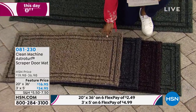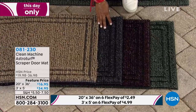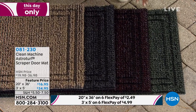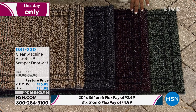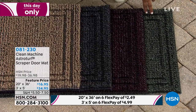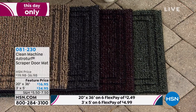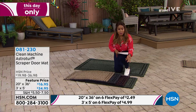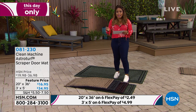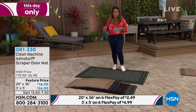This lighter shade we're calling jute — it's almost like a taupe color. Then we have the color we're calling flint, which is a dark dark gray. Next is the blackberry, and the fourth and final choice is the evergreen. You choose the color and size you'd like, and they're both being offered on six credit card payments — $2.49 for the 20 by 36 and only $4.99 for the larger one.